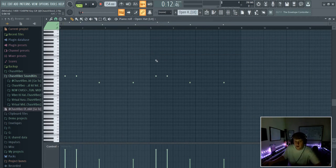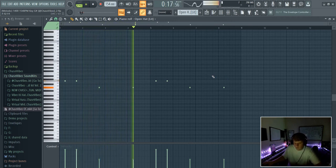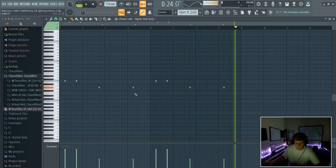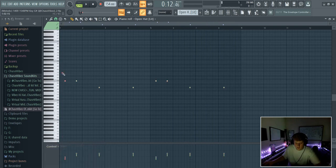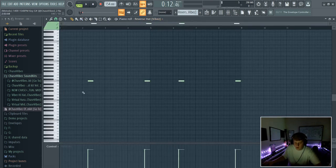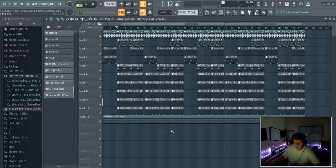Next I added this open hi-hat — all these drum sounds are available in my go-to drum kit, link in the description for ten dollars. As you can see, these are different style hi-hats. I also panned this left to right — left, left, left, right, right, right. And last but not least, I added this reverse hat that I made, also out of my go-to drum kit.